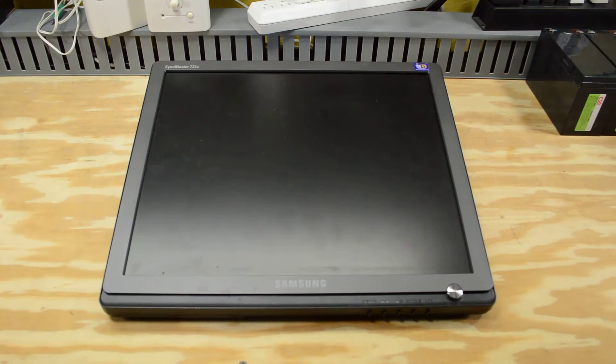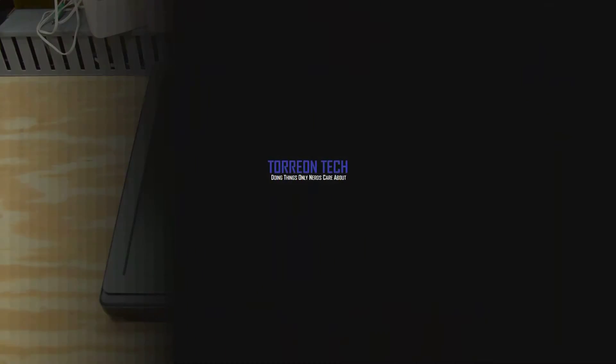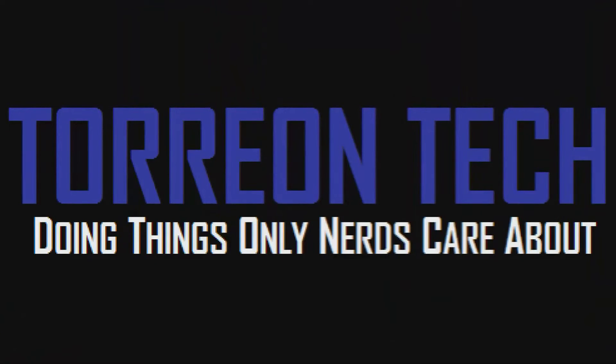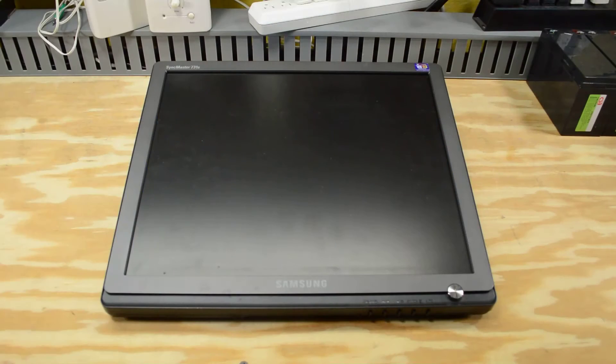I think I found the monitor for my arcade cabinet. This is a Samsung SyncMaster 731B, a 17-inch LCD monitor, and I've had this for about a year and a half.